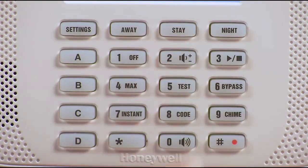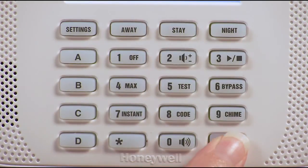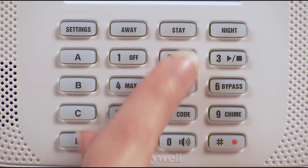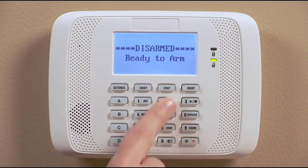There are five settings for volume: off, on, high, medium, and low. Each time you enter pound, zero and two, it will adjust the volume one level. The voice keypad will also announce the alarm status when you arm or disarm the system.